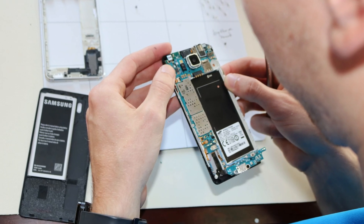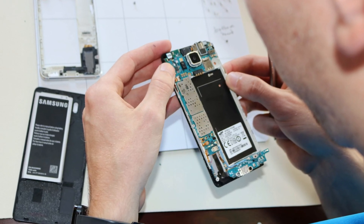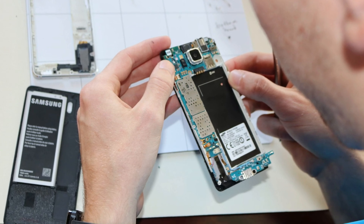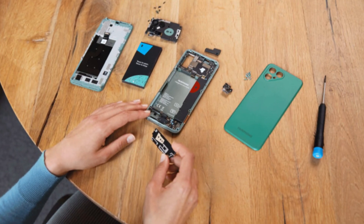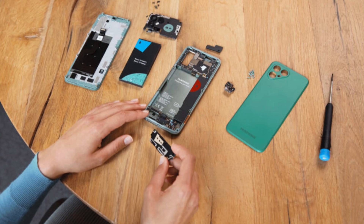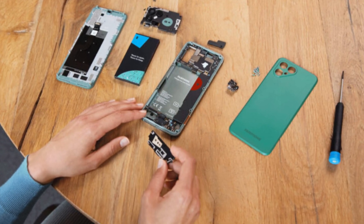The repairability movement is gaining momentum, not just with Apple. Products like the Fairphone are leading the charge, emphasizing sustainability and user-friendliness. Major phone manufacturers are finally recognizing the importance of making devices easier to repair. For example, Samsung is enhancing its customer service worldwide to ensure a consistent repair experience for users.